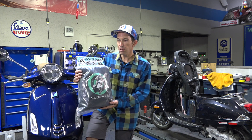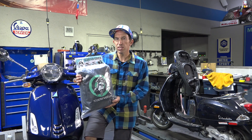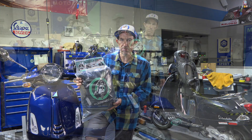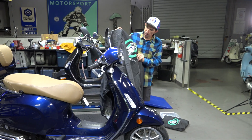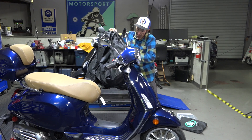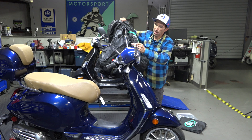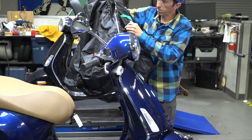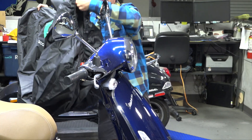I'm going to go ahead and put it on this 2021 Primavera and show you how it fits and the features that allow it to work with the top case on the scooter. You unfold it out of the pack bag and look for the ScooterWest logo — that's going to be your front. You can see it's got a couple of clips, and it's also got these large grommets to put a cable lock through if you need to. These are also the perfect spot to clip the loops if you're going to park in a windy location.